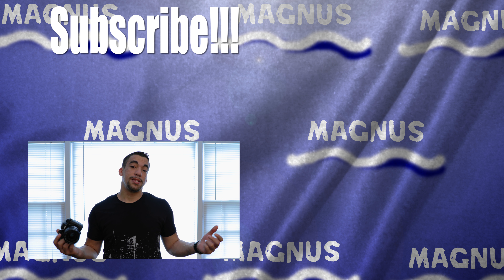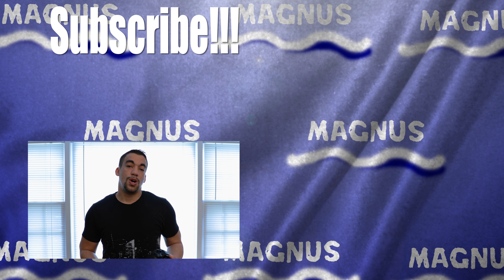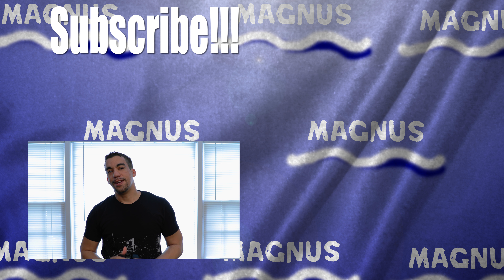Let me know what you guys like about this camera, or if you have any questions about the GH5 I'll answer in the comments below. As always, like, share, and you can make my day if you subscribe. This is Magnus and I'm out — see you guys later!